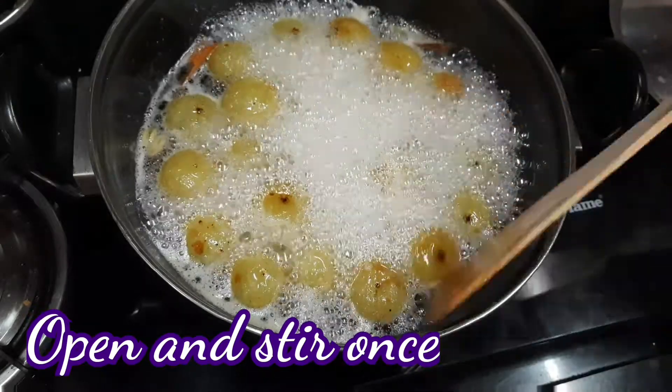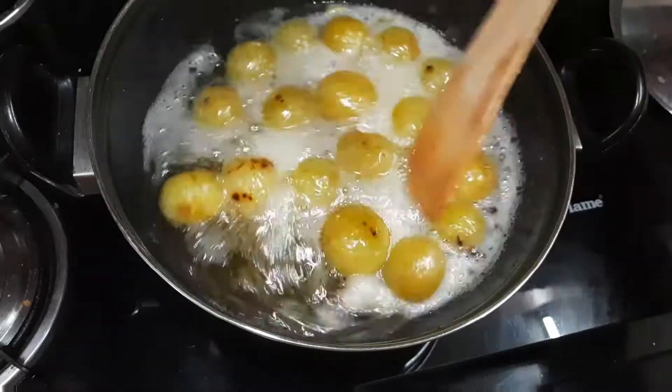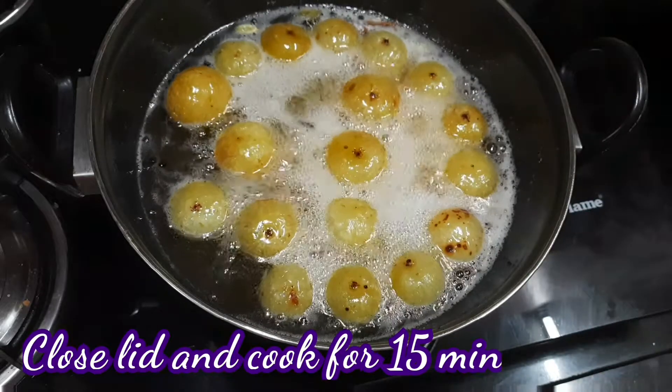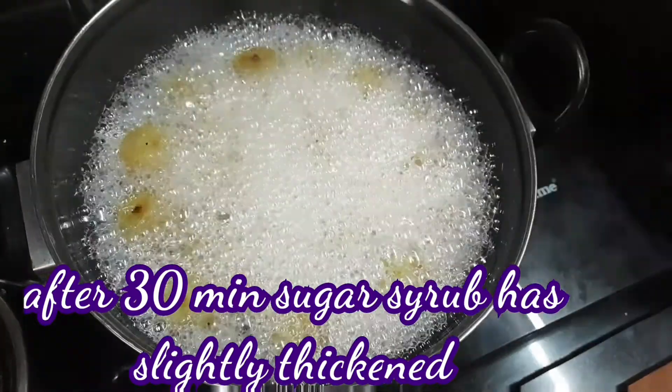Add a lid, then open and mix it. Cook for another 3 to 5 minutes. Okay, we are starting to dry.